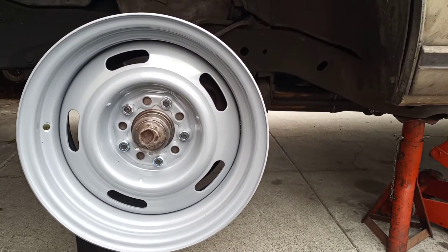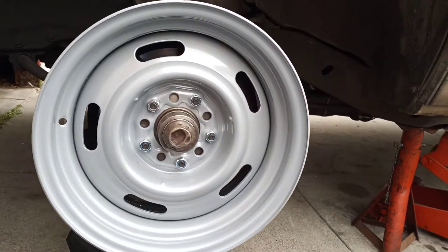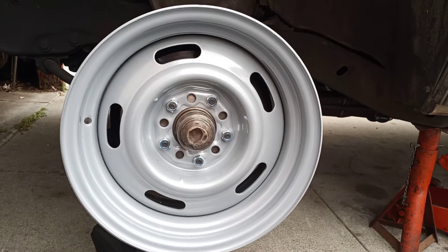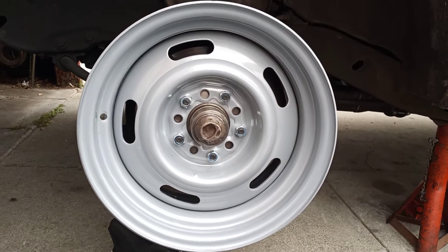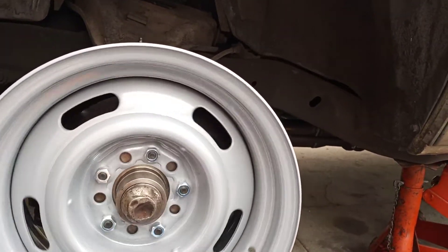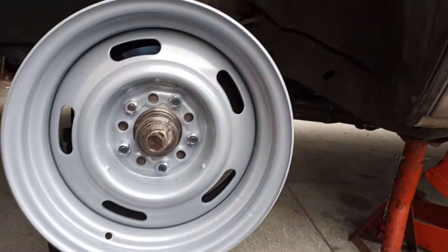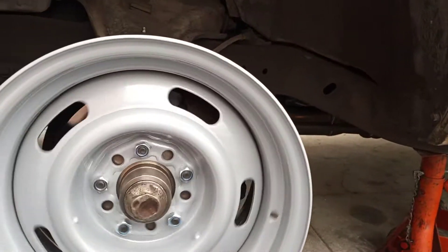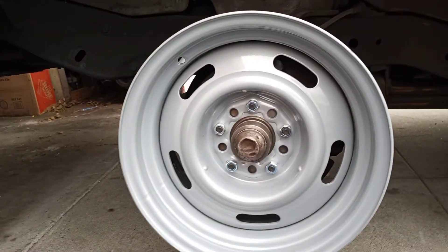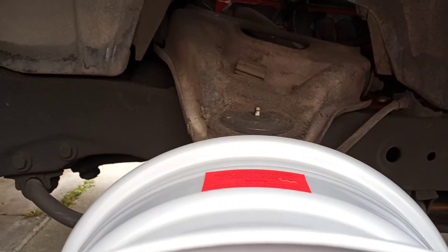I just got a set of these new rally wheels from Jags, and being that I'm a stickler for making sure that things are straight, I figured I'd bolt them on very carefully and then do a little bit of an on-car test before I actually commit to putting tires on them. And this is what I discovered.